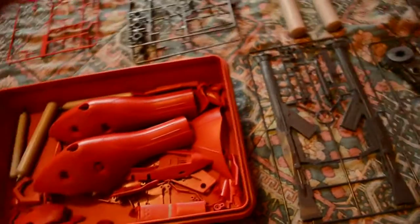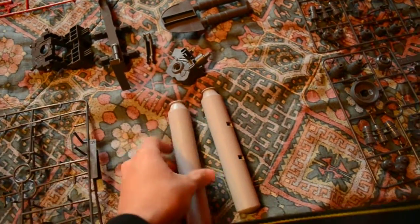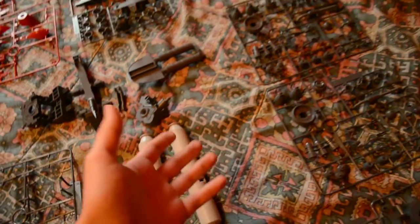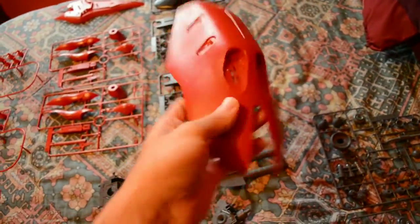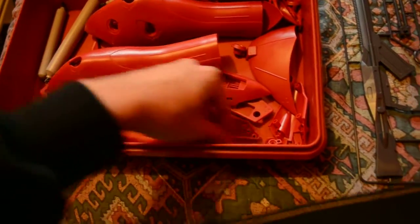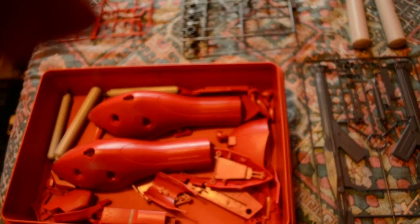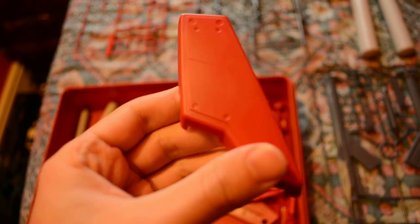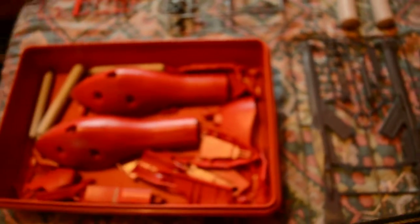Here are the fuel tanks for the back. This part is very big — I'll have to do some panel lines here. I did modify it — I did some panel lines here, let me focus so you can see. I did some modifications and I think it's going to be pretty interesting.